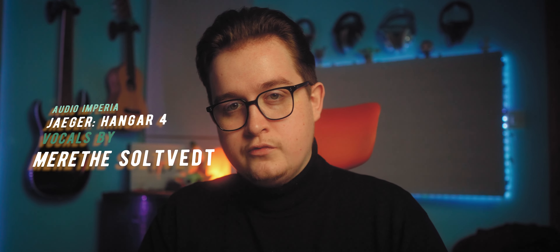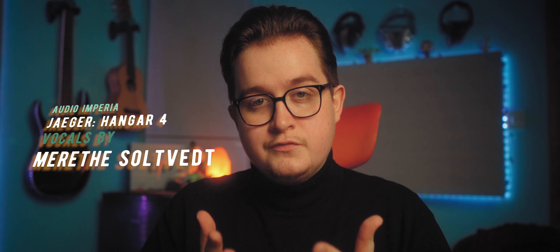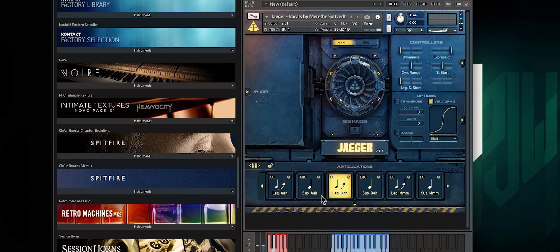Finally, we have the Jaeger solo voice by Audio Imperia, which features Mererthe Soltvedt's vocals — which you'll know from the likes of Two Steps from Hell and a whole range of different soundtracks. This is one of the greatest solo voice libraries I've ever used — it could actually be the best. I absolutely adore this library. It covers just such a nice range of things and the legato is absolutely perfect. On the subject of legato, you have three different patches: 'mm', 'ah' and 'oh'.